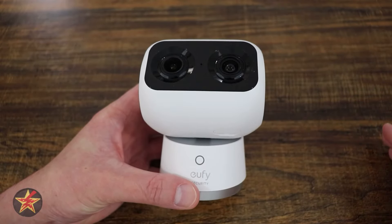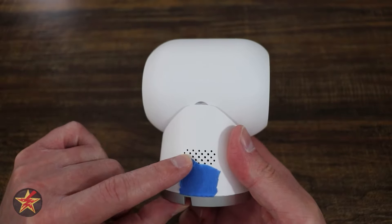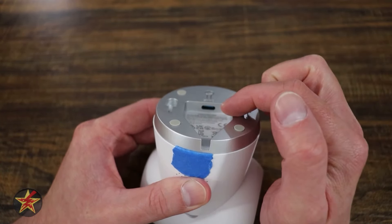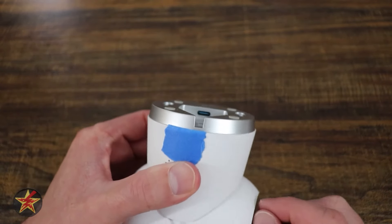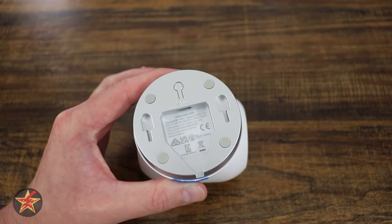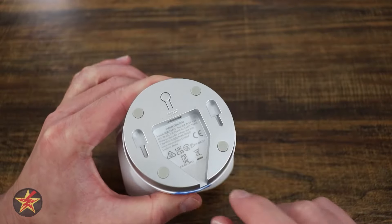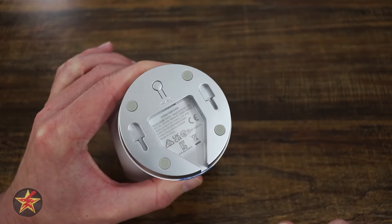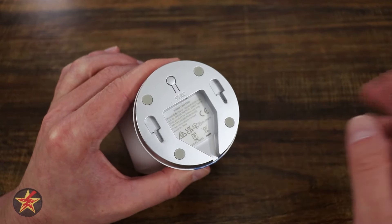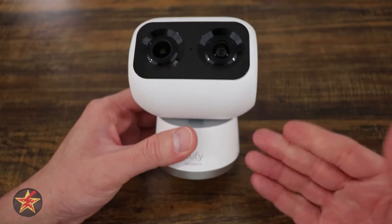The Homebase 3 is not included out of the box, however Eufy does set up bundles that include it. It can be either a wired solution connected directly to your Wi-Fi router, or wireless after setup. Coming around to the back of the camera we have the speaker. On the underside there's a USB-C charging port, a cable channel, rubber feet, a mounting option for hanging upside down, and a sync button for setup.